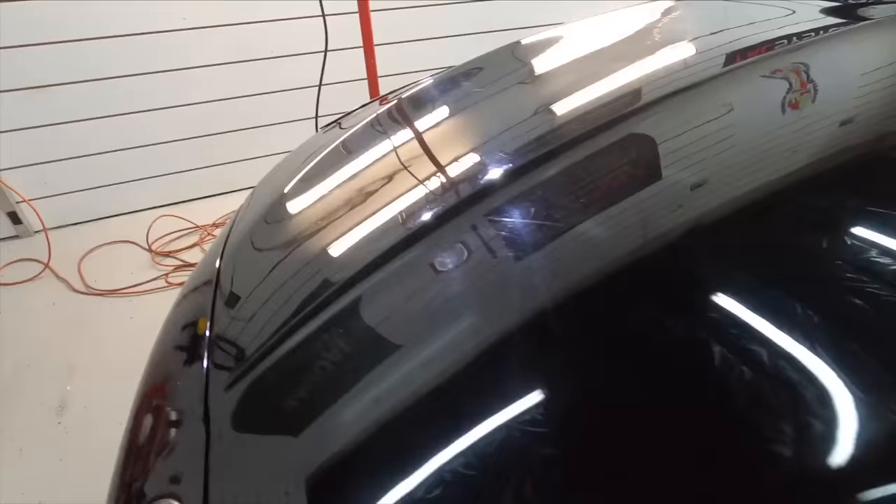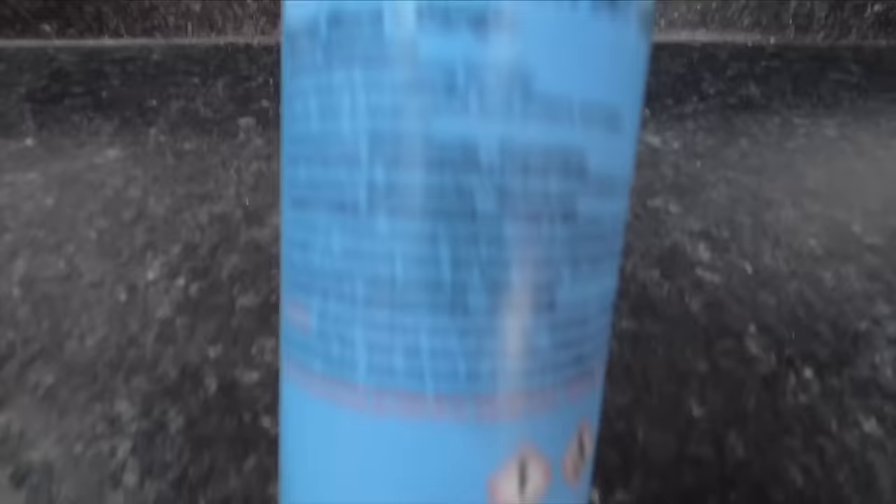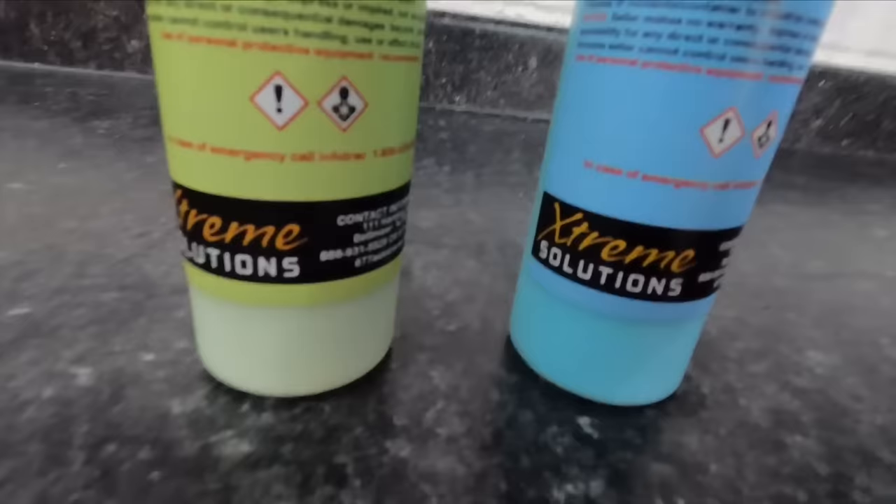We're working on an eight or nine year old 5 Series BMW. This is when the clear coat in these was harder and a little bit more stubborn. As we get into the newer models they're getting softer and softer, just like anything else. You can see even with the hard stubborn clear coat what type of imperfections, swirling, and scratches we have to remove. We will use the LVR 305 Wonder Cut, which removes 1000 to 1200 grit sand marks, and the LVR Ice to finish up — a two-part correction system.